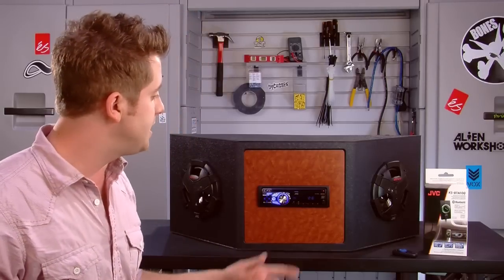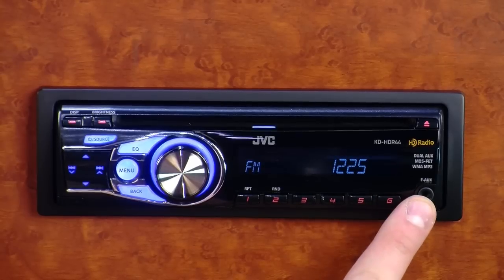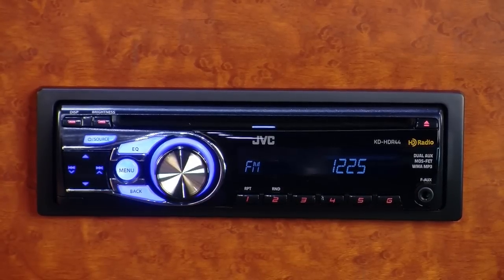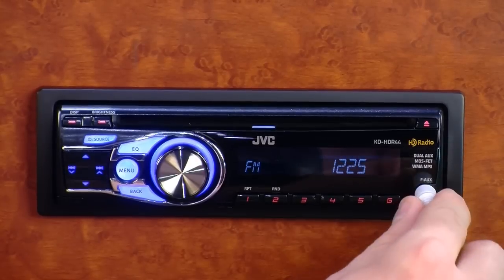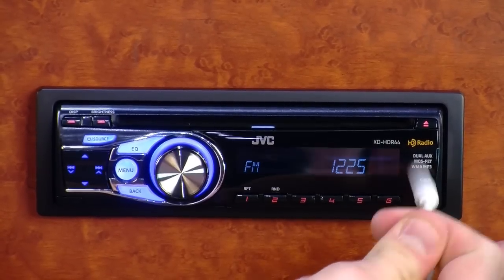The HDR44 also gives you more options for audio by putting one aux input in the front and one aux input in the back, so there are actually two aux inputs that you can use to plug in your digital audio players, iPods, iPhones, etc., right into the receiver.